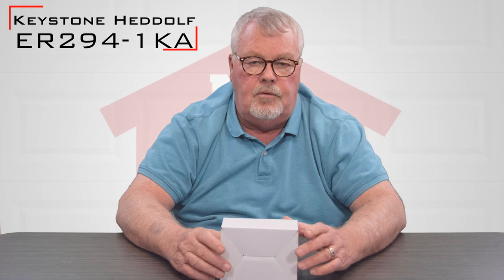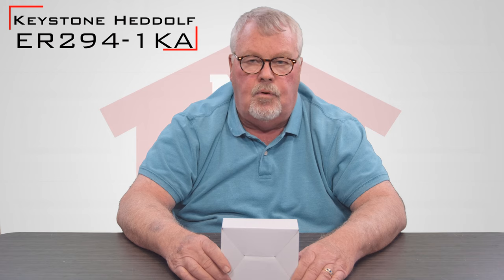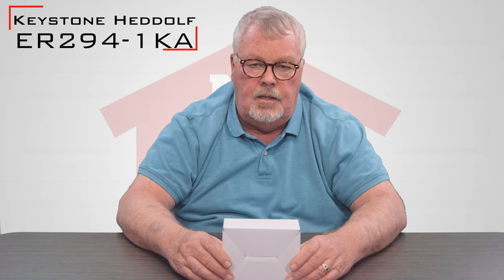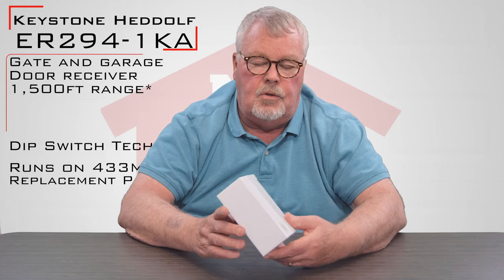Hi, I'm Mark with NorthShoreCommercialDoor.com. Today we're going to do a product introduction. Our product today is made by Keystone, great people out there in Texas. The part number for the product we're going to talk about today is an ER-294-1K-A. What it is, it's a receiver — but not only is it a receiver, it's a high-potency receiver, meaning that it has a lot of range to it.